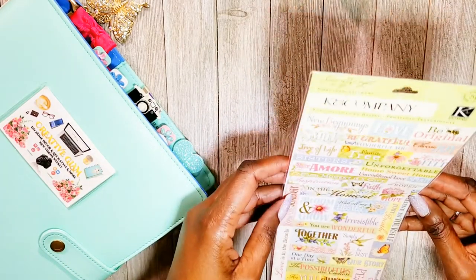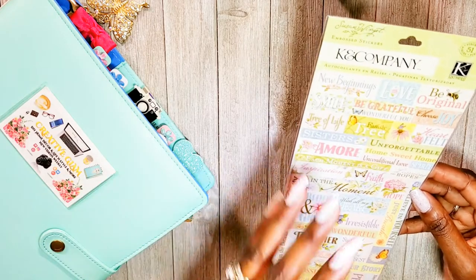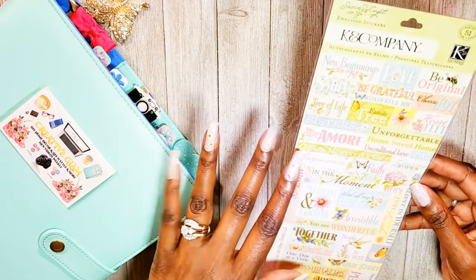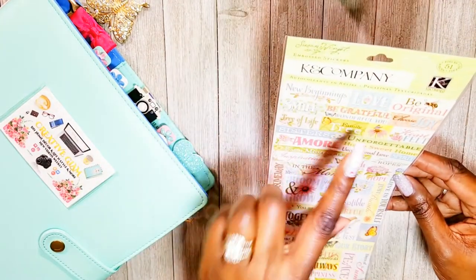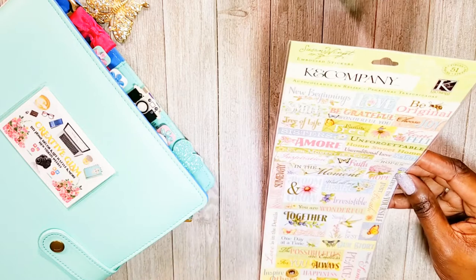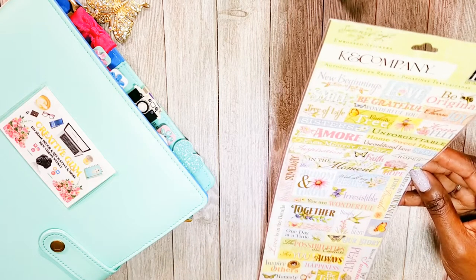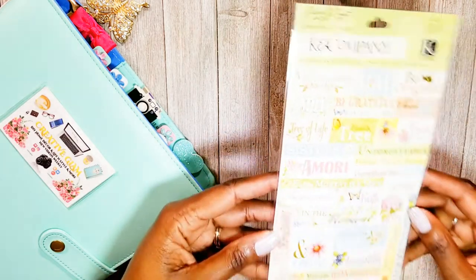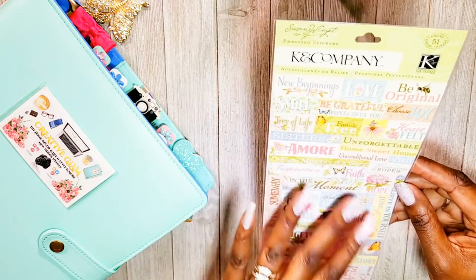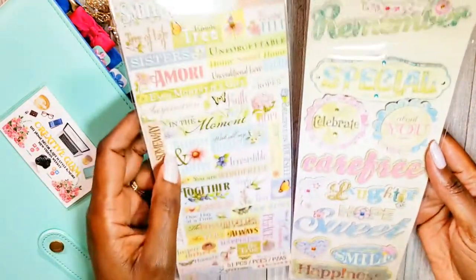Again, Kay and Company — this one is stickers. They're not die cuts but they're raised, kind of 2D. I thought they were so beautiful. I can vision all the things I can do with these: new beginnings, love, be original, be grateful, amore, sisters, unforgettable, unconditional love, just breathe, bloom and grow, one day at a time, for you, always be true. There are 51 stickers in here and I know this is going to get used a lot — I'm pretty certain this will be in the first edition of my greeting card series.